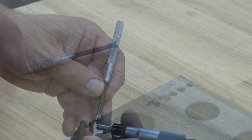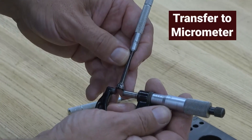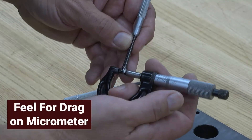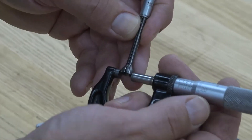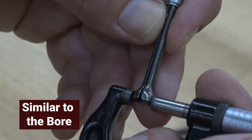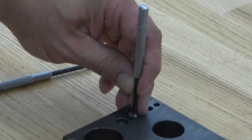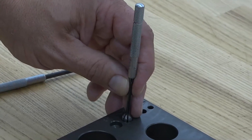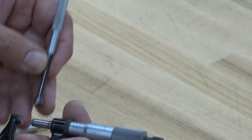Lift out the gauge. You're going to transfer that measurement onto the micrometer. As you're closing the micrometer down, you're going to feel for that drag on the micrometer. It should feel similar to what you had in the bore. Record your measurement and inspect your bore again. It takes practice and feel to be able to get a consistent measurement.